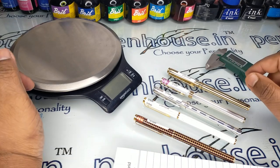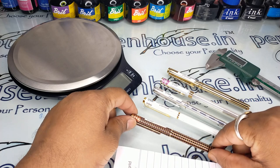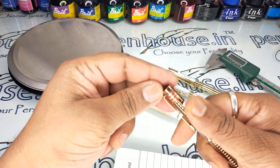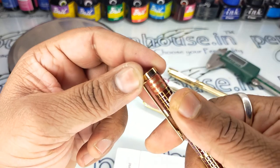Hi friends, welcome to penhouse.in. In this video we are going to see about Pilot Japanese-make Dipper pens. These pens are very famous during the period of 1980s and 1990s.